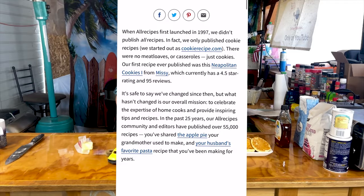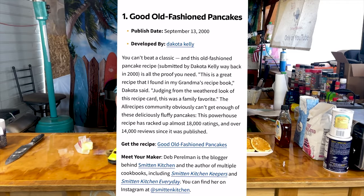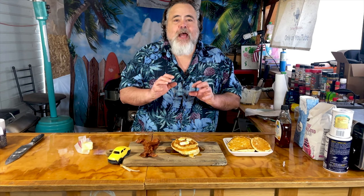I want to let you in on a little secret. Lately I've been kind of sitting around missing my grandparents, and at the same time I'm kind of hungry and I don't know what I want to cook. So I went to AllRecipes — I do that a lot — and I came across a recipe that is actually their number one most viewed, most searched recipe. It's called Old Fashioned Pancakes — not just that, Grandma's Old-Fashioned Pancakes.